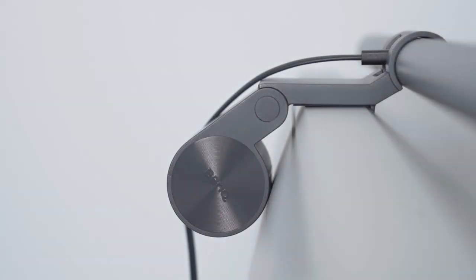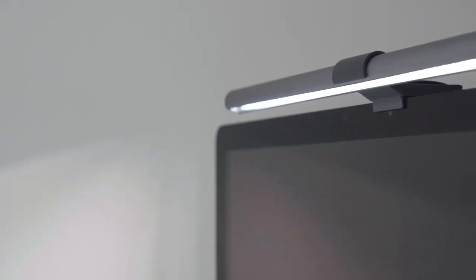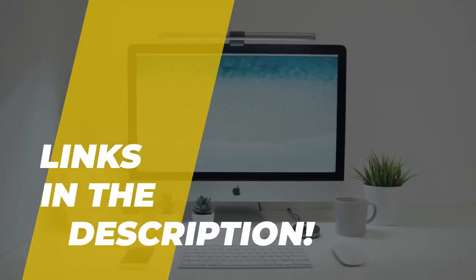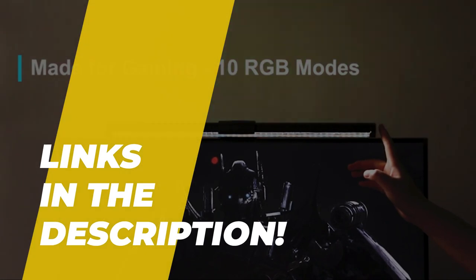Hey guys, today we're going to take a sneak peek at the best computer monitor lamp in the market. So if you're planning to buy one, then you're at the right place. Please do check out the description below to see all the featured products and their buy links. Let's get started.